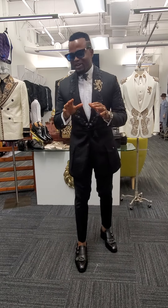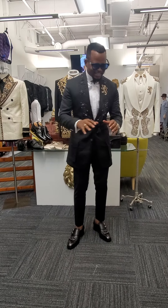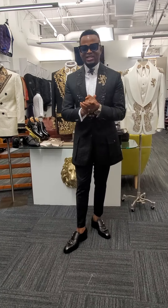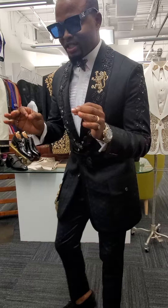Let me tell you, I feel like Michael Jackson in this look today. Let's dissect this look, shall we? This is a deluxe, deluxe look — this is made for kings only. If you ain't a king, this is not for you.